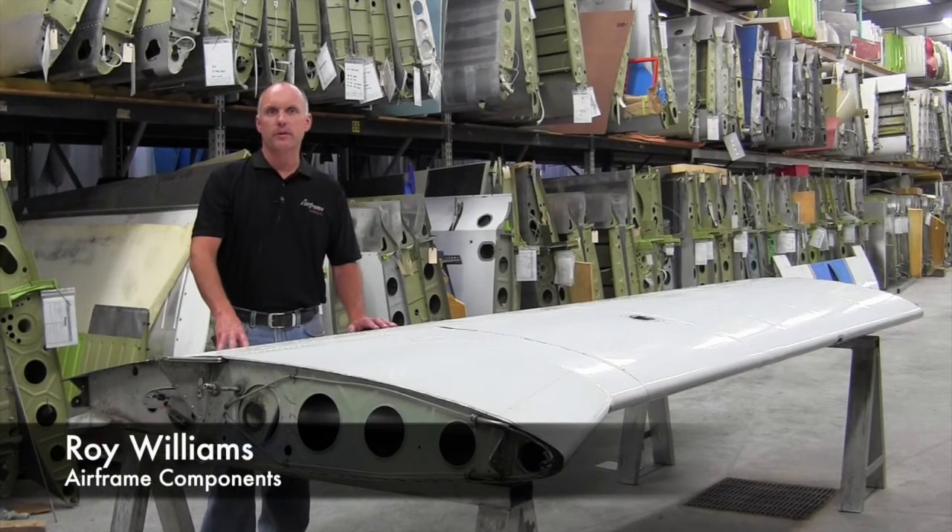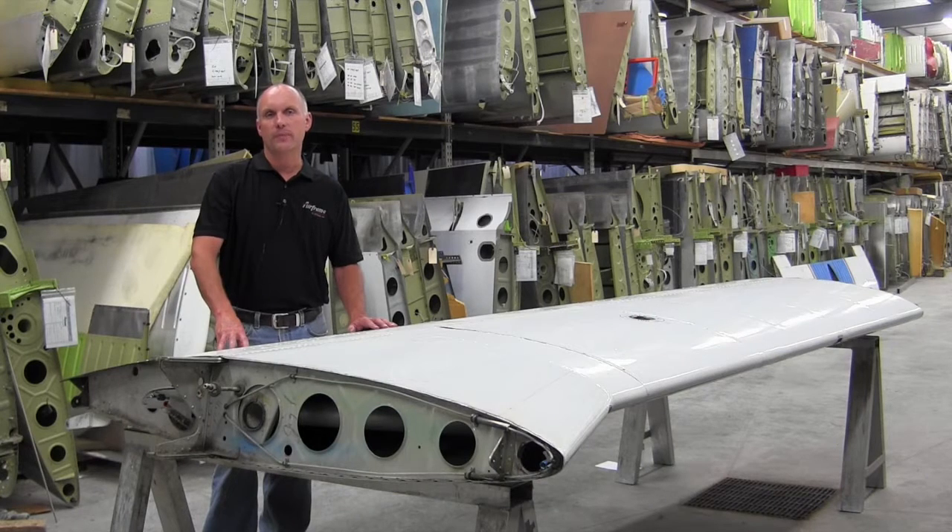Hi, Roy Williams with Airframe Components. Today our topic of discussion will be Piper Retractable Aircraft and Piper Service Bulletin 1161 pertaining to the landing gear area of the Piper retractables.